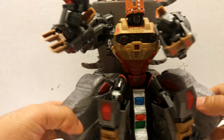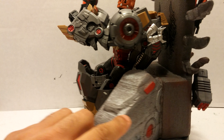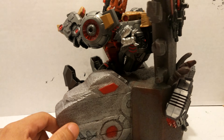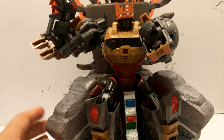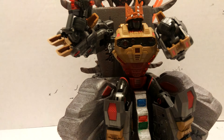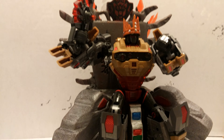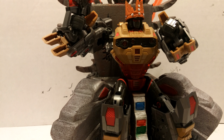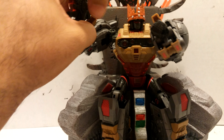Here we go — as you can see, he fits in perfectly. I'm sorry for the camera, I don't have that much space back here.